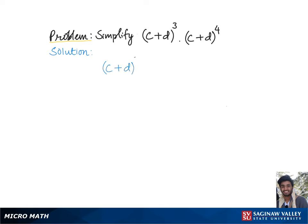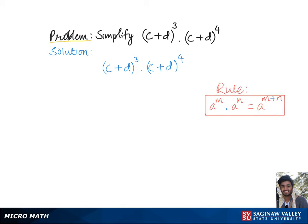To simplify (c + d)³ times (c + d)⁴, let's go over the rule: to multiply two or more exponents with a common base, we keep the base and simply add the exponents together.